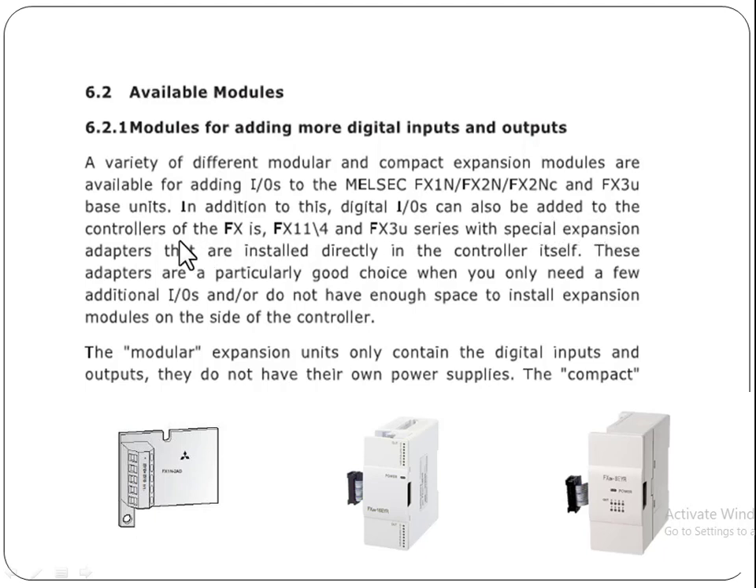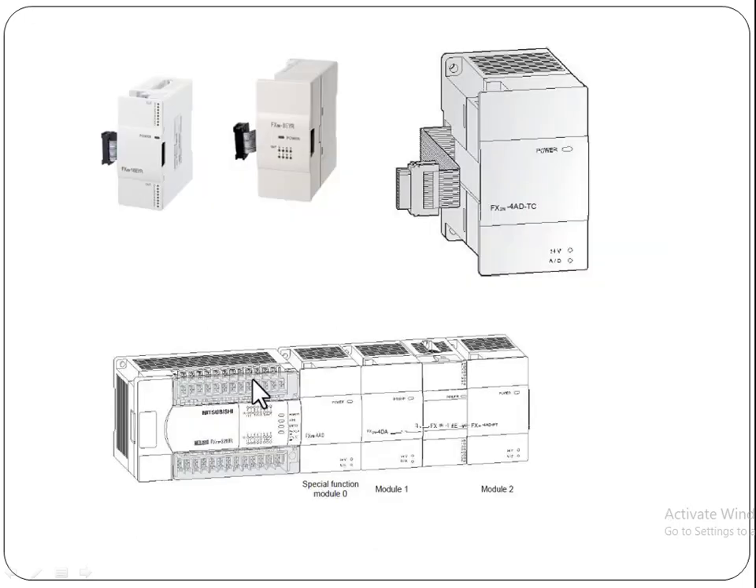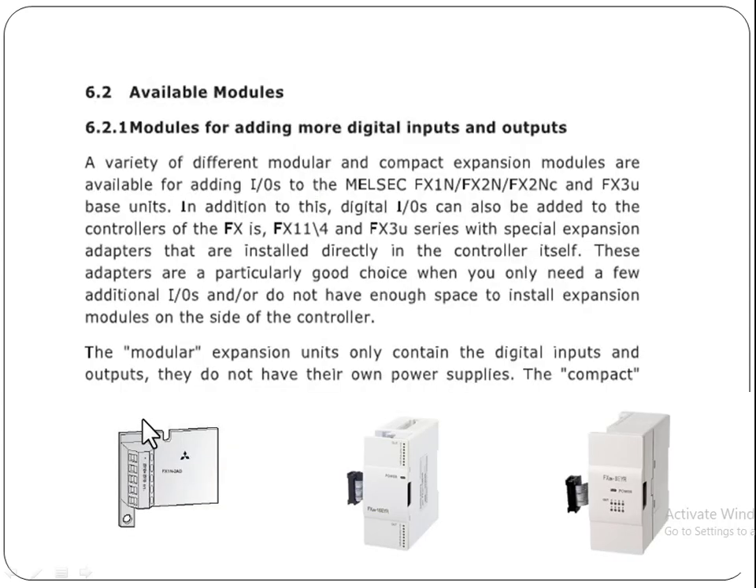Digital IOs can also be added to the FX, FX1, and FX3U series controllers using special expansion adapters that are installed directly on the left side of the controller itself. For example, this adapter is installed on the left side to add a few inputs — two, three, or four — when we don't have space to add larger modules.